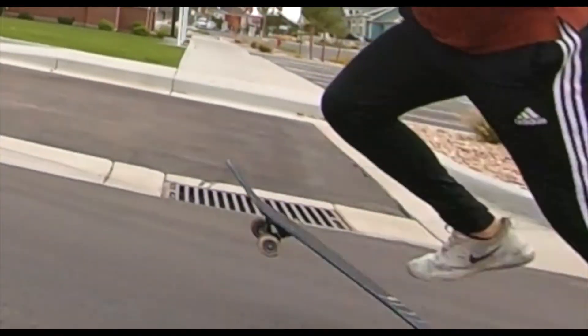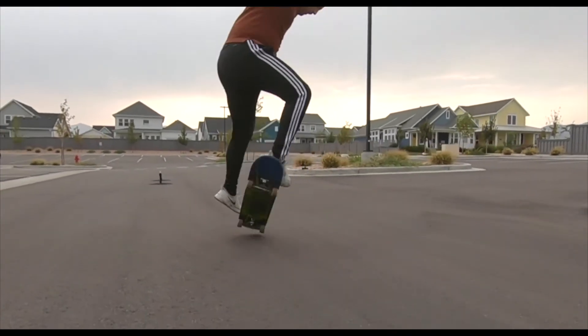The pop in this board is super crispy. Every single Creature board that I've gotten — and this is probably like my sixth — every single one has been super snappy. I personally appreciate that. A super snappy board is generally a sign that the board is going to be a lot more durable as well.